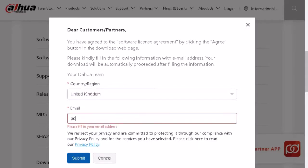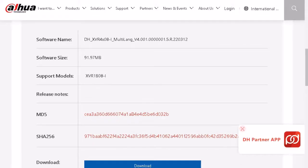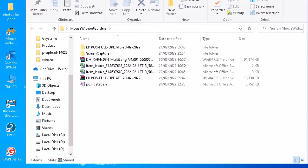Okay, we have downloaded the latest updated firmware file from the manufacturer's website. Now we have to transfer the file to a USB drive, and then update the firmware file via USB drive. Let's see how to do it.